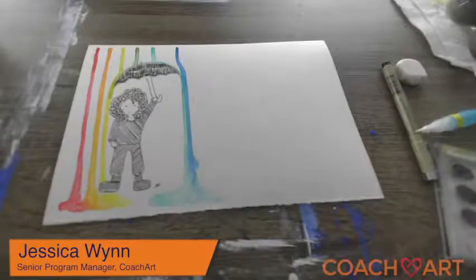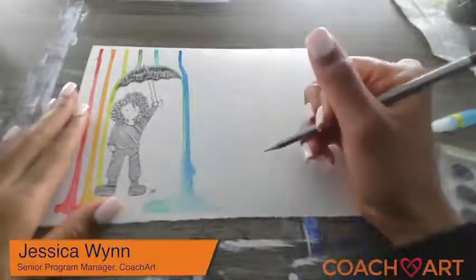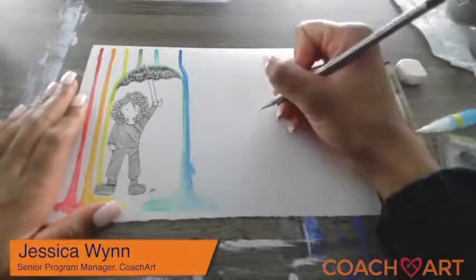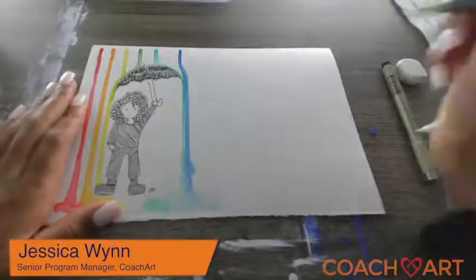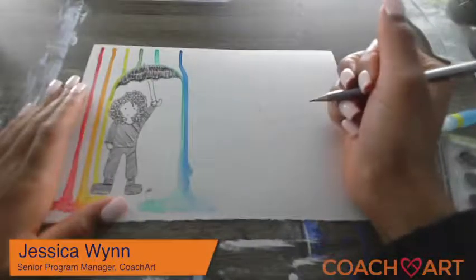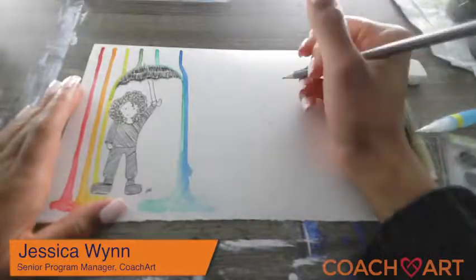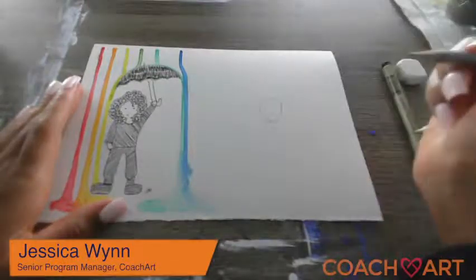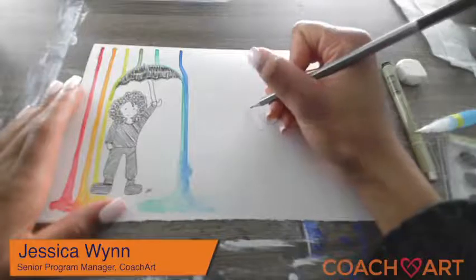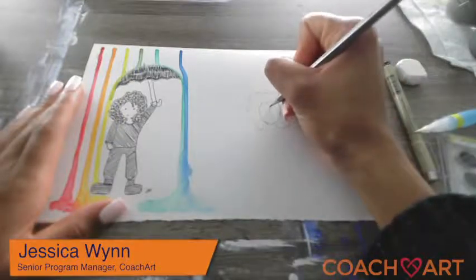Grab your pencil and we're going to be drawing our little character. I like to start with their face — I'm going to do another girl, and you can change up any of the features if you want. You can make them have shorter hair, longer hair, straight hair, or braids — anything like that. So just drawing a shape for the head, then I'm going to draw some hair. I like to do curly hair, give some curls in her face.